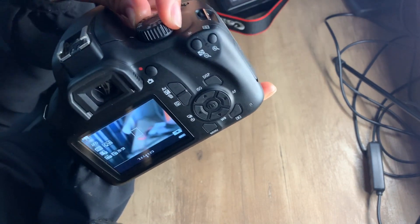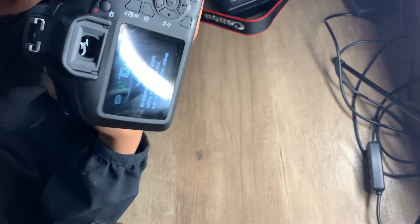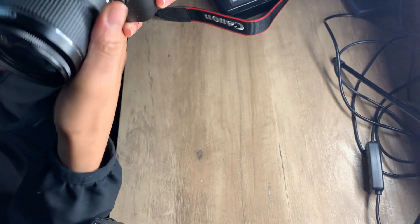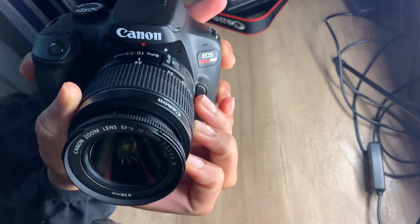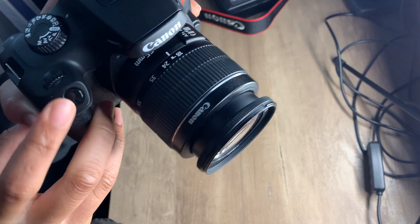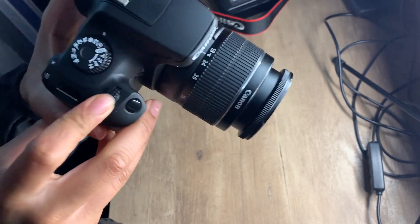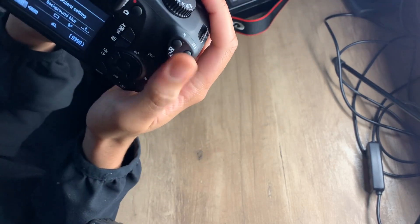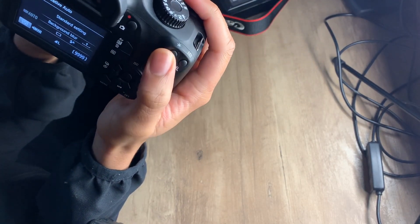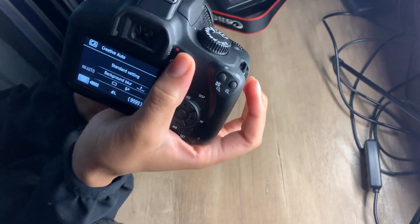Alright guys, I'm going to show you all the features. So the lens — you can zoom in and zoom out. This is to take pictures. This is to scroll around with the settings. This is the switch I just showed you, to zoom in and zoom out. And this is the recording button so that when you're in movie mode, you can record.